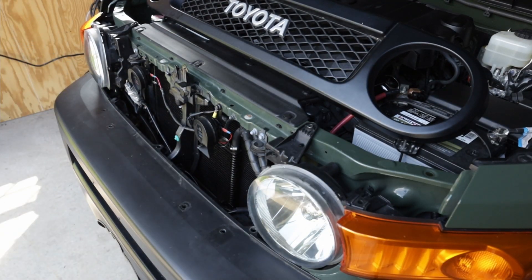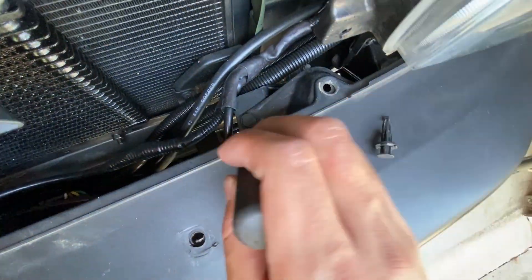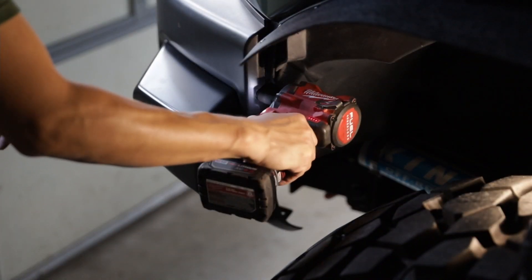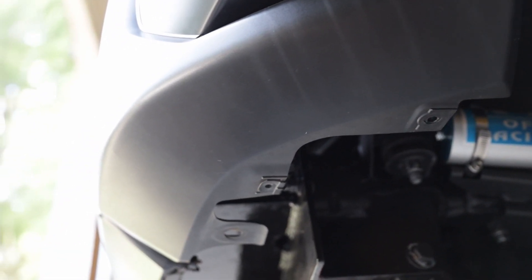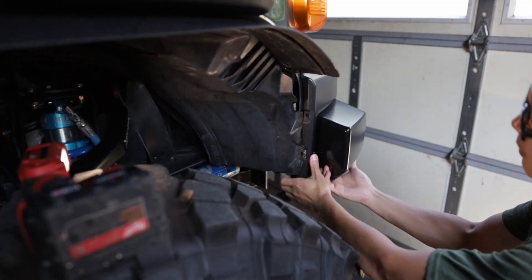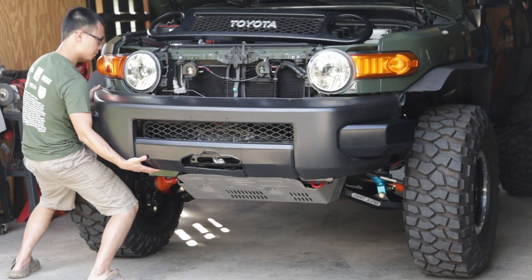Next, remove five plastic push pins on the top of the bumper cover. Remove two screws on each side of the bumper cover. This FJ has already been modified, but you should have a few more screws on the bottom side. Start tugging from the very end of the bumper cover. With some effort, you should be able to pop the bumper cover off the vehicle.